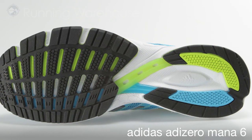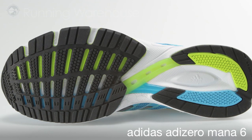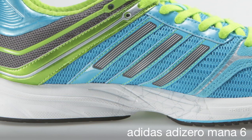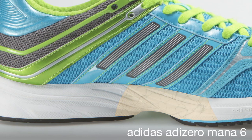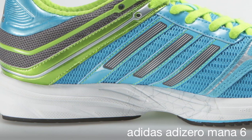It features our torsion system for mid-foot integrity, full forefoot Adiprene Plus for forefoot propulsion during the toe-off. We utilize a dual-density EVA posting system for arch support. This is an excellent lightweight, minimal trainer with a touch of support.